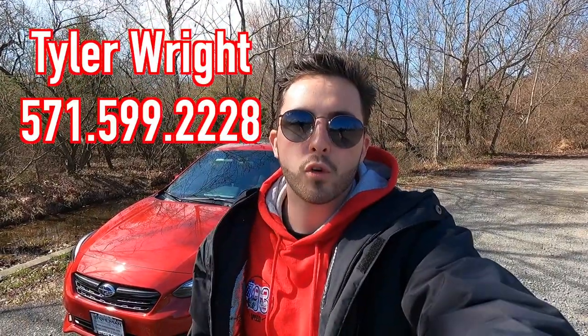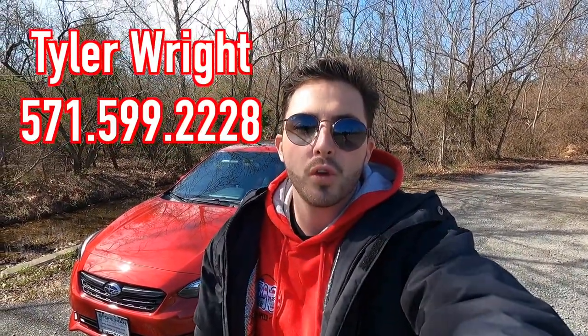What's up YouTube? I hope each and every one of you guys are healthy and enjoying your life today. Today we are reviewing the 2023 Subaru Impreza Sport. Huge thank you to Tyler Wright over at Stallman Subaru of Sterling, Virginia for allowing me to do this review for you guys today.